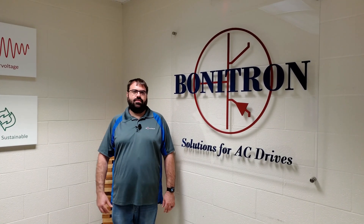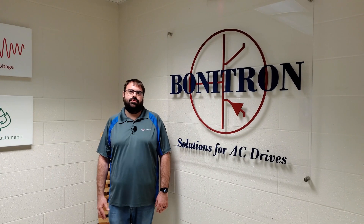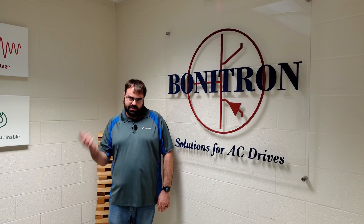Hi, welcome to Bonitron. I'm Tom Freitag and today we're going to show you our M3460 SAG Ride-Through Unit built into a NEMA 1 enclosure. Let's head to the lab.